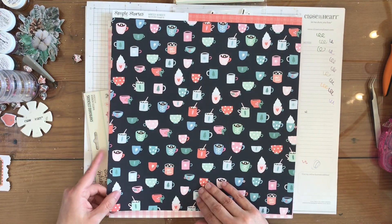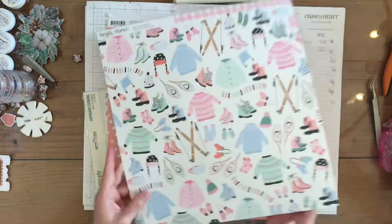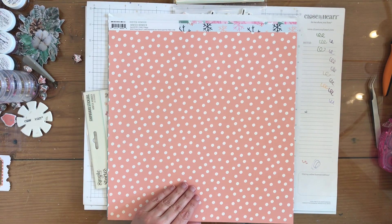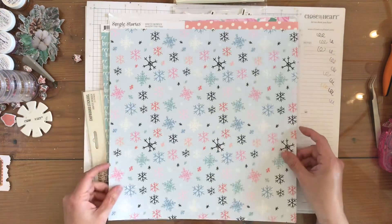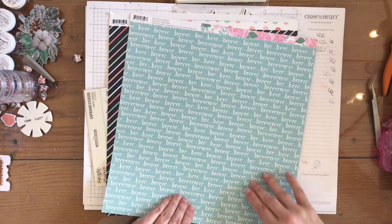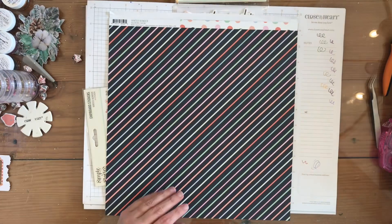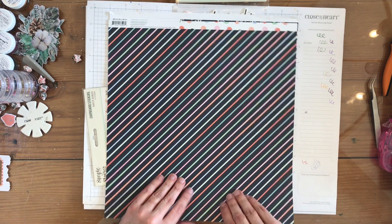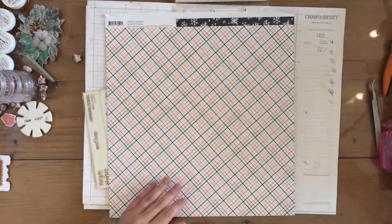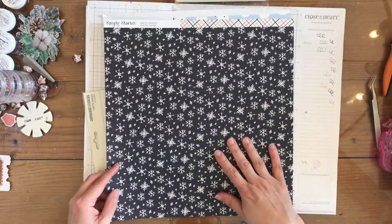There are mugs of cocoa or coffee or whatever you like, then a pink gingham and an icons paper, a pink polka dot and snowflakes paper, one that says 'burn' and then these pink roses. There's a diagonal stripe paper and a multi-colored polka dot. Here is a multi-colored plaid and a black and white snowflake.